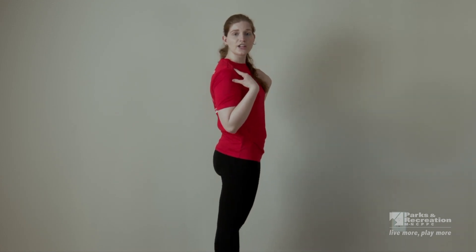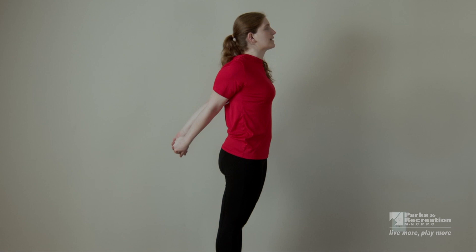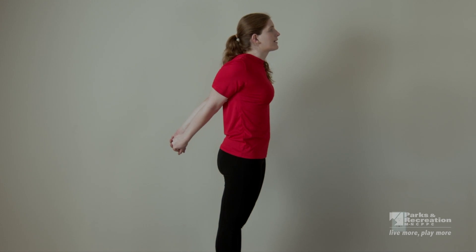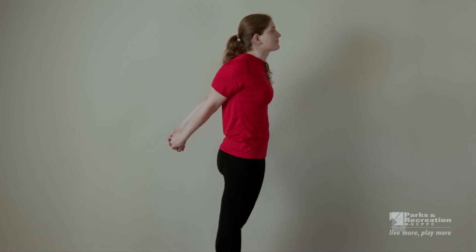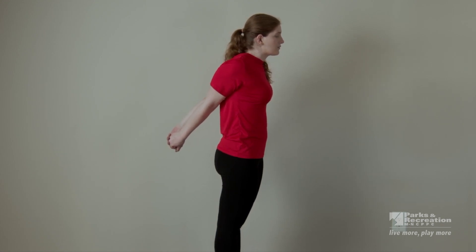Now let's do the opposite and stretch out our chest. Bring your hands behind your back and lift them up behind you as far as you can while still keeping your chest up. You should feel this stretch in your chest. Holding for about 20 seconds here, focusing on your breathing. Relax.